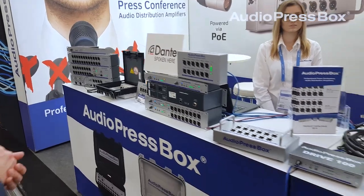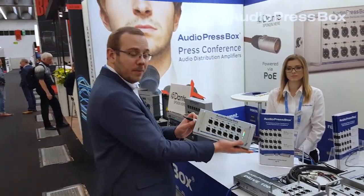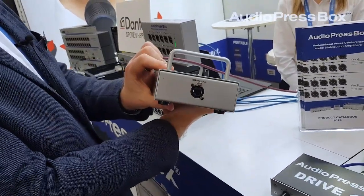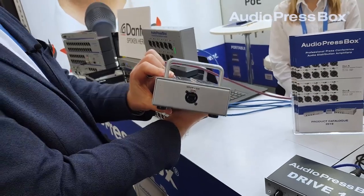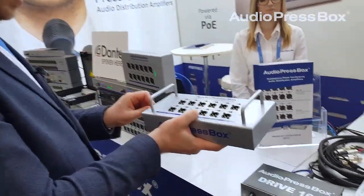What is new this year is the brand new Dante enabled portable press box, which has only a Dante input and is powered via PoE. It is an active unit with 12 microline outputs.